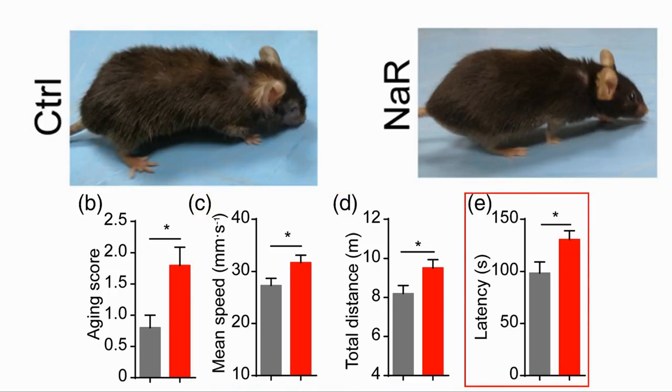The last measure is the latency of the mouse on the rotor rod test at 16 months. In the rotor rod test, the mouse is placed on a turning rod, and the measure is how long it stays on the rod rather than falling off.